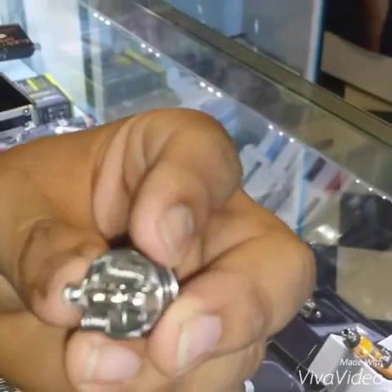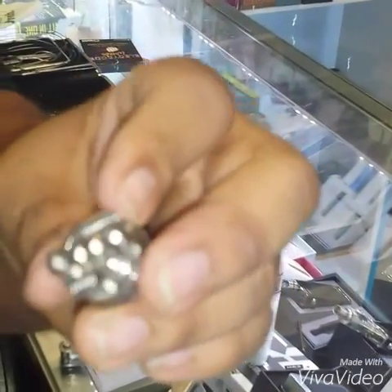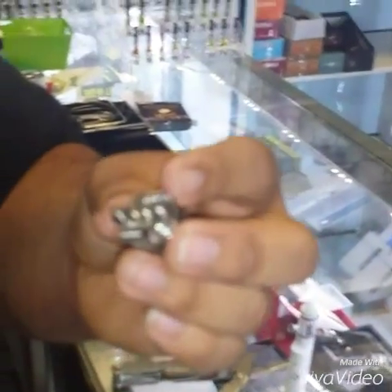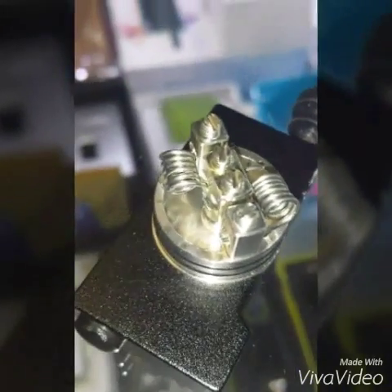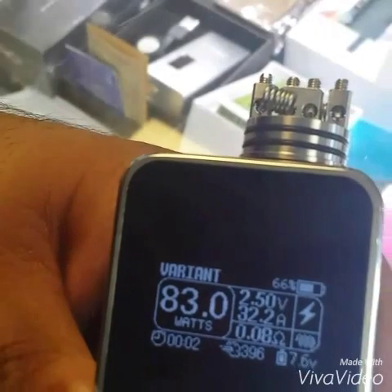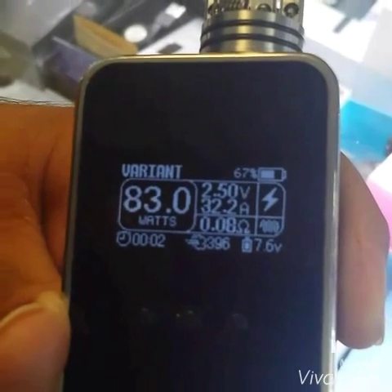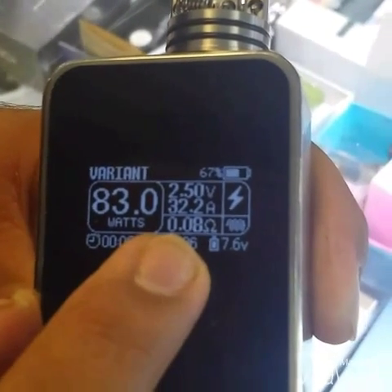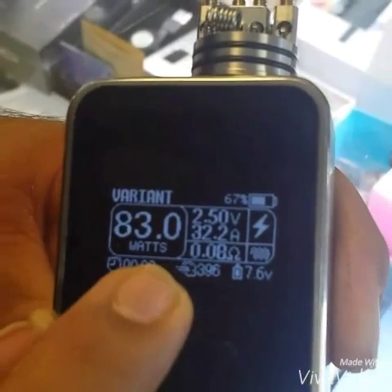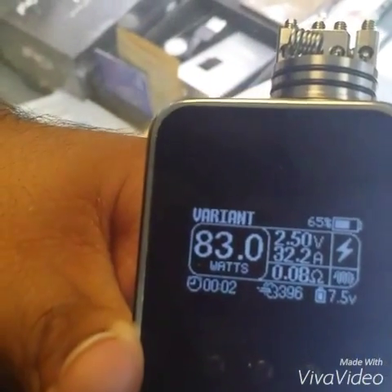Here's our coils. Don't worry if they don't look perfect — we still got to torch them and fix them up with a little tweaking. I put this build on my Variant just to see the ohms, and it is building at .08 ohms. That's obviously too low to fire on my Variant, so I'm going to switch to a mech.